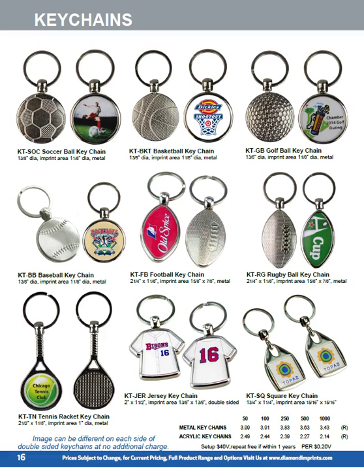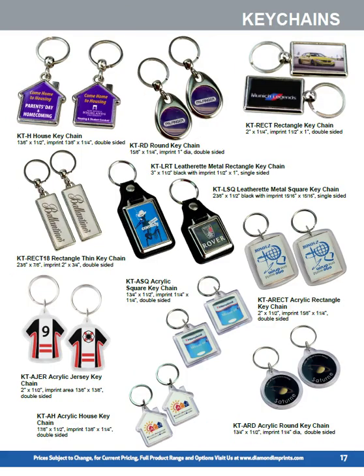Our key chains come in metal and acrylic, decorated with a full color insert and a snap-in clear acrylic dome. We cover all the key sports: basketball, soccer, golf, football, rugby, baseball, and tennis. We also offer a jersey shape which is double-sided — both sides can be different and we can individually personalize it with a player's name and number. We've also got some generic metal key chains, including a house shape.